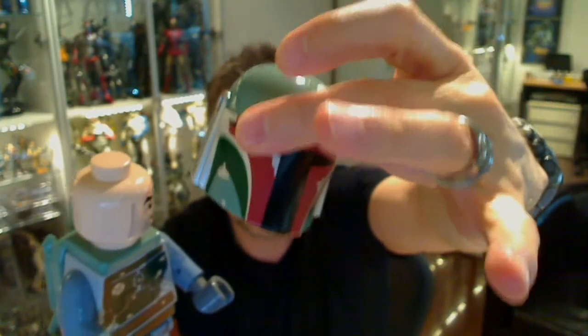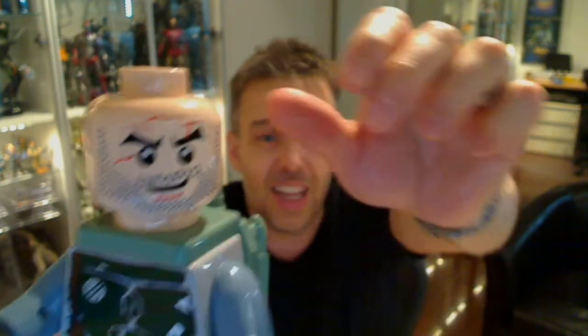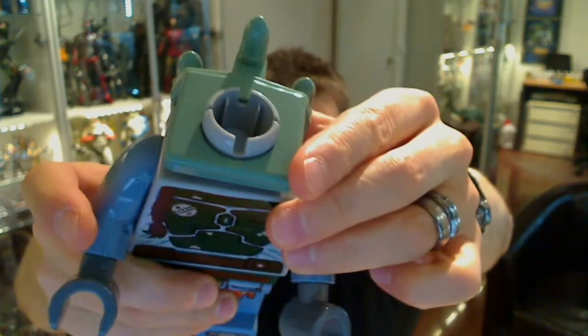He can't remove the helmet, but underneath we get — there we go — Temuera Morrison, who I met at Celebration Europe. Awesome guy, very funny, and with an eye for the ladies. Love that cool little face. And the scar's on too. If we pop the head off — it's a little bit harder to get off here — and underneath we can take the backpack off as well. Separate piece.